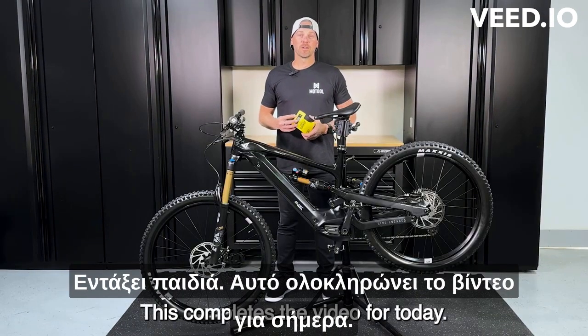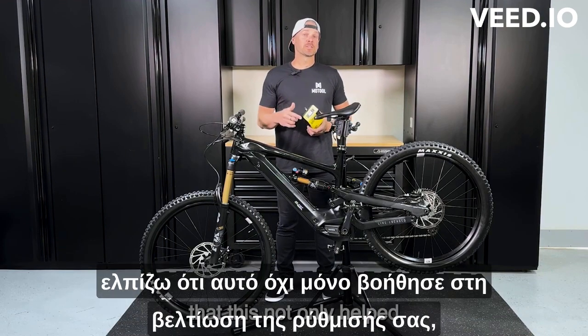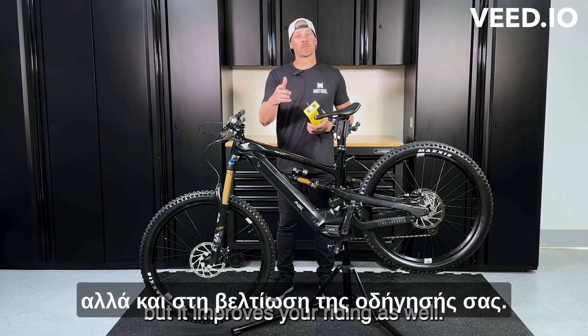All right, guys, this completes the video for today. I hope you enjoyed it, and I really hope that this not only helped improve your setup, but it improves your riding as well.